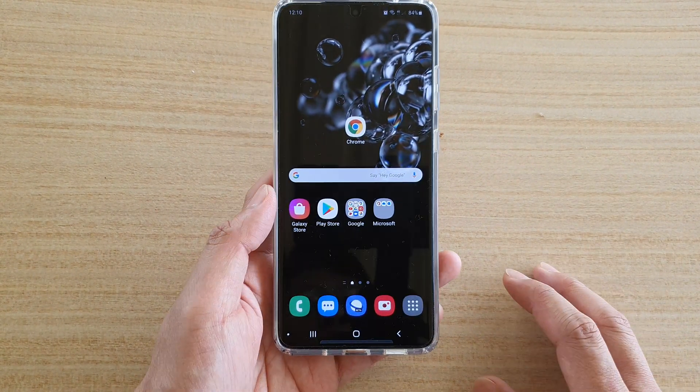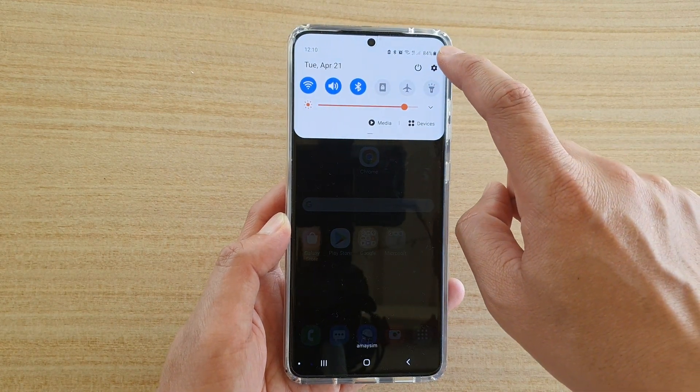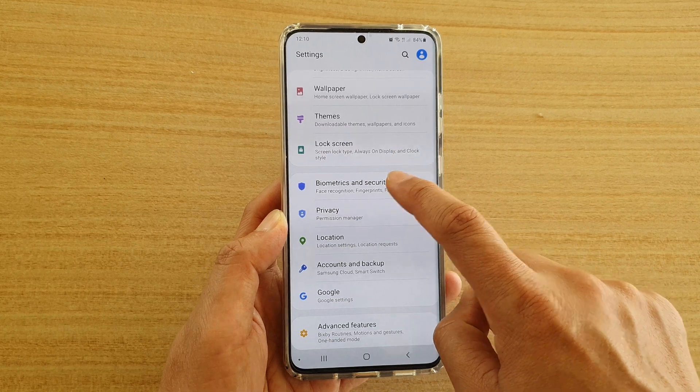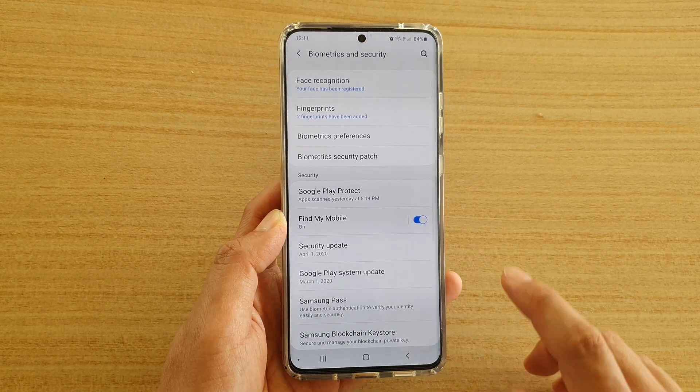First, go back to your home screen and swipe down at the top and tap on the settings icon. Next, tap on Biometrics and Security. Then tap on Fingerprints.